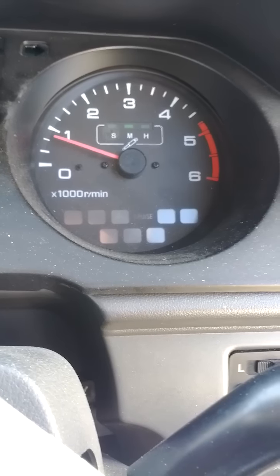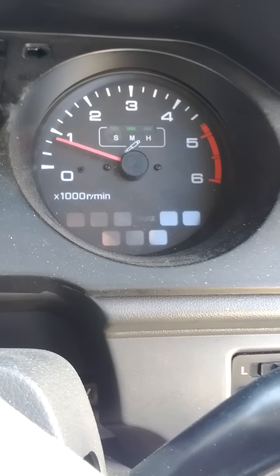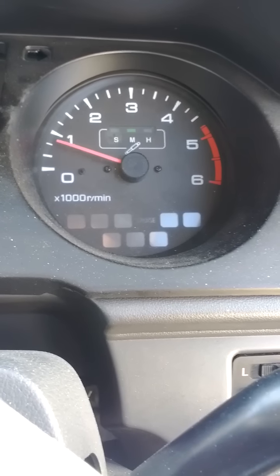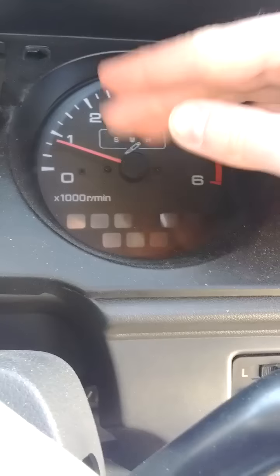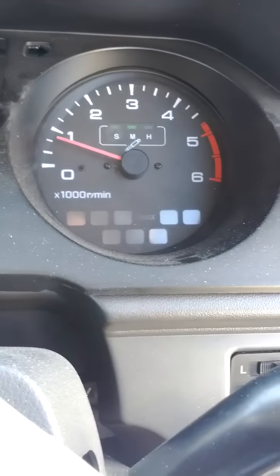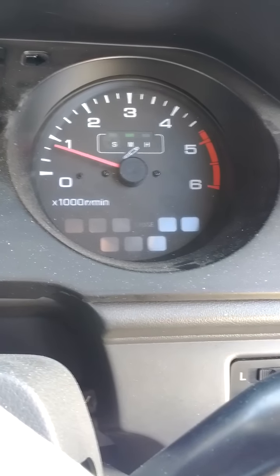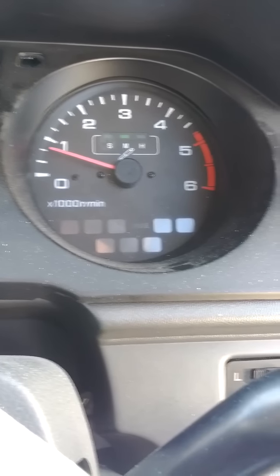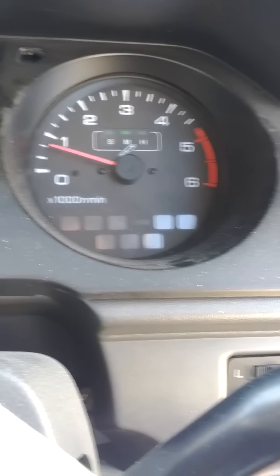Usually what happens is the motor will just sort of cut out, and you'll see the revs go and die, but it's not doing it.